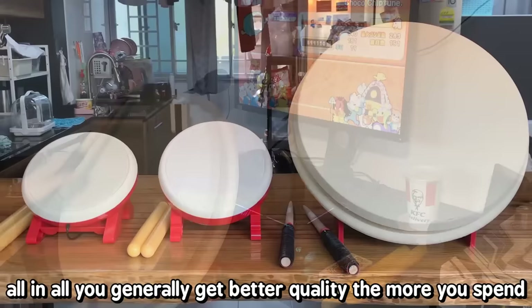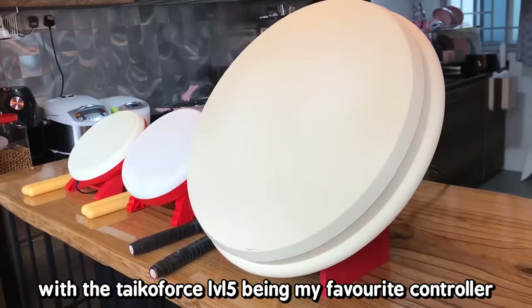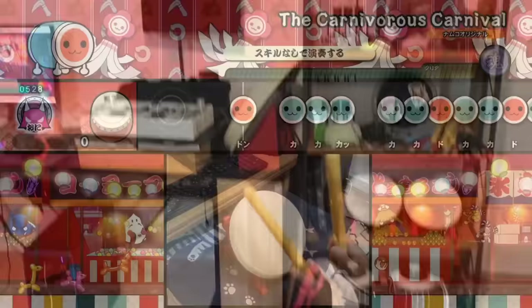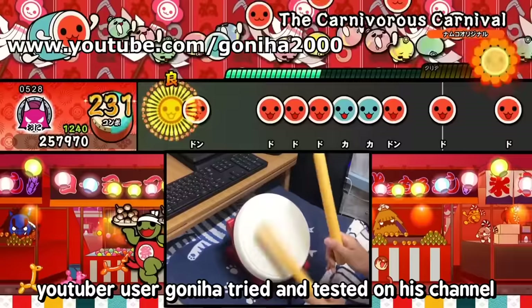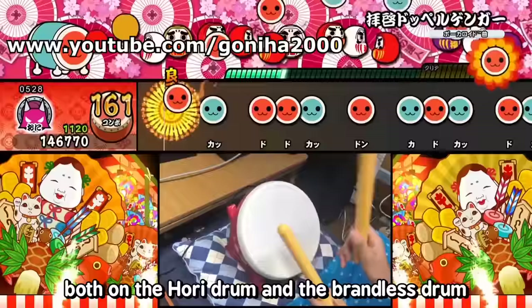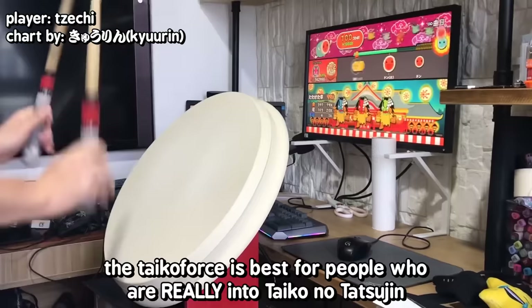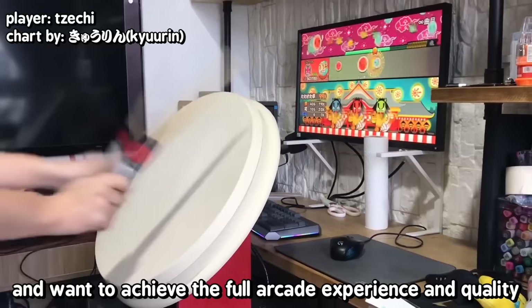All in all, you generally get better quality the more you spend, with the Taiko Force Level 5 being my favourite controller out of all the controllers I've owned. You can still play high-level songs and full combo on the cheaper Tatakons — YouTube user Goniha tried and tested this on his channel, both on the brandless drum and the Hori drum. In my opinion the Tatakons would start being really hard to full combo on songs requiring rolls. I would recommend the Hori drum most out of the two Switch drums — it's better quality and you can mod it. The Taiko Force is best for people who are really into Taiko no Tatsujin and want to achieve the full arcade experience and quality.